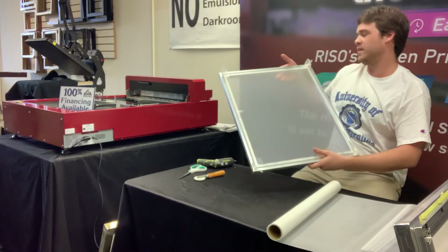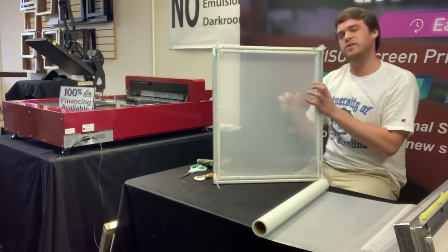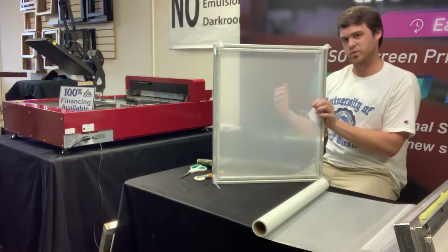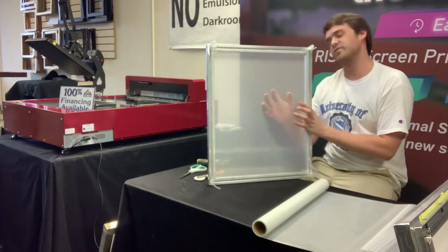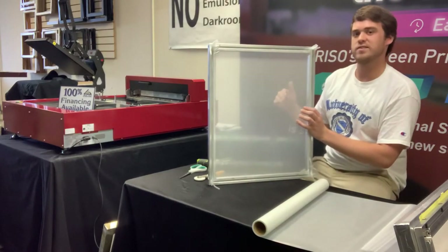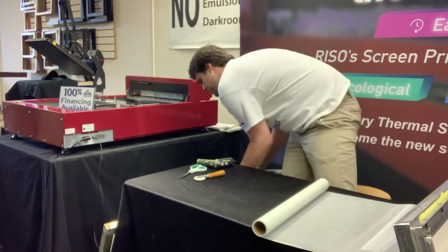There we go — got a tighter screen now with some higher tension once those second gaskets are in. That's how you stretch with the screen door frames. One more thing: always keep the shiny side up. Our mesh has a special PET coating on it that's heat sensitive, which is what actually works to expose it. One side is really smooth and shiny, and the other side feels like mesh — make sure you've got that smooth, shiny side facing upward and you'll be good to go.